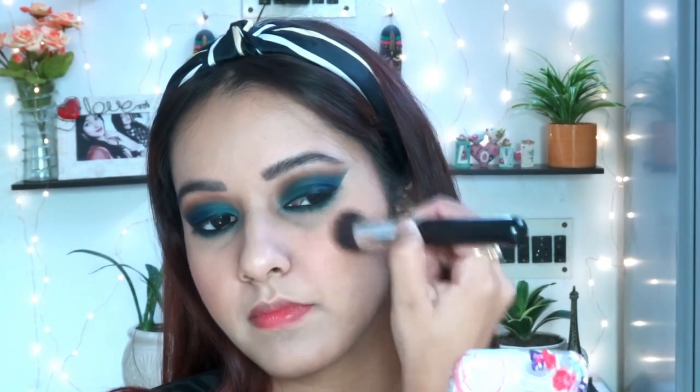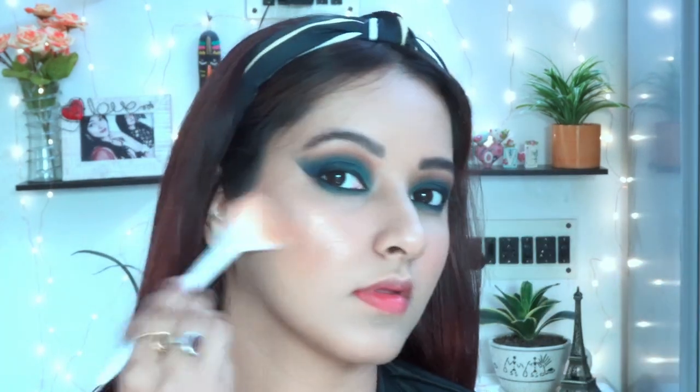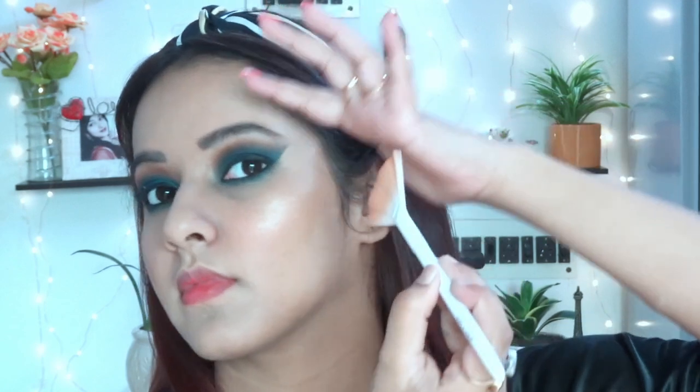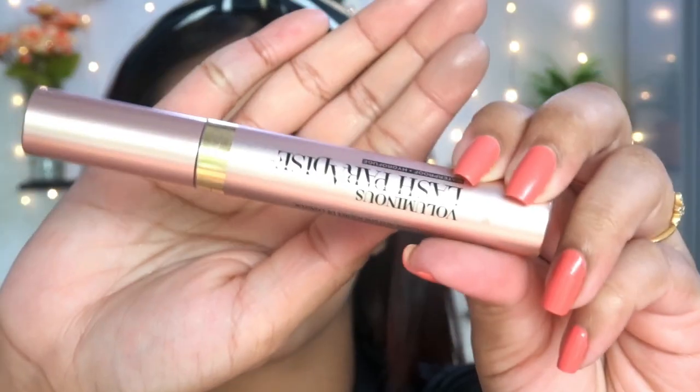For blush, I'm using MAC in the shade Dolly Mix — it's a beautiful, buildable pink blush. The shade is quite mild and you can build it up slowly. After the blush, I'm applying the highlighter from Wet n Wild in Precious Petal — one of my favorites. One tip: if you have texture like acne on your face, skip the highlighter, because it will emphasize and embrace that texture further, which won't look good. I'm applying highlighter on the cupid's bow of my lips and the high points of my nose and brow bone for a clear finish.